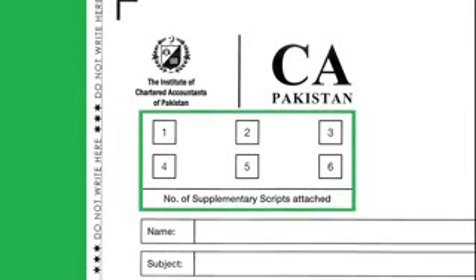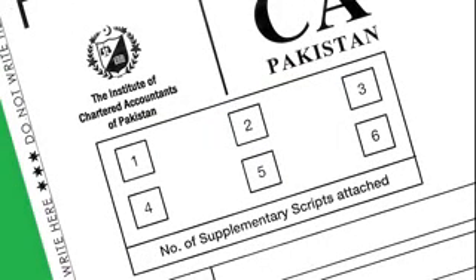Just below the ICAP logo there is a box with six sub boxes. Here you will tick the relevant sub box whenever you take any supplementary script. For example, on taking the first supplementary script you should tick sub box one, on taking the second supplementary script you should tick sub box two, and so on.